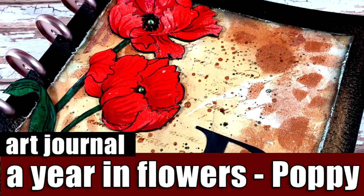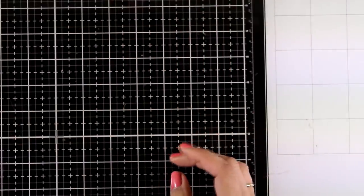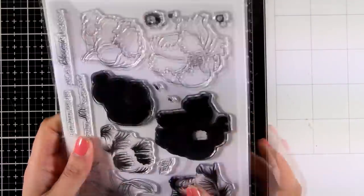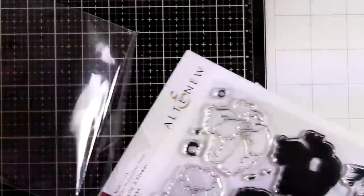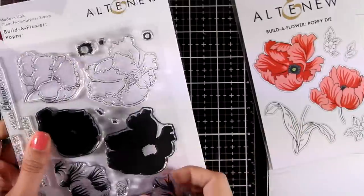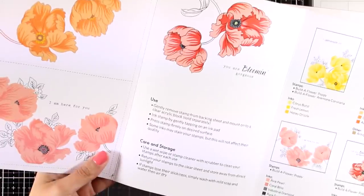Hi and welcome back to another art journal video. Today I'm going to make a page for my Year in Flowers disk-bound journal. Today's letter is going to be P and I'm going to use this stamp set with the poppies. This is an Altenew stamp set — I'm going to open up the package so you can see it better. It does come with the dies as well as the stamps. It is one of those layering stamp sets, but you can also use just the outline and color it in with your favorite mediums.